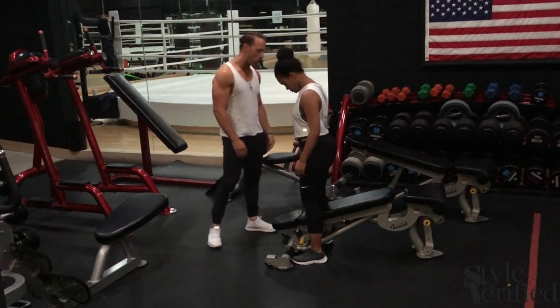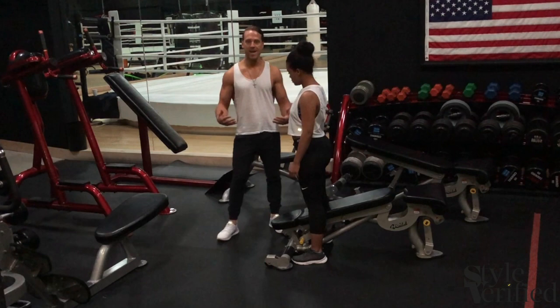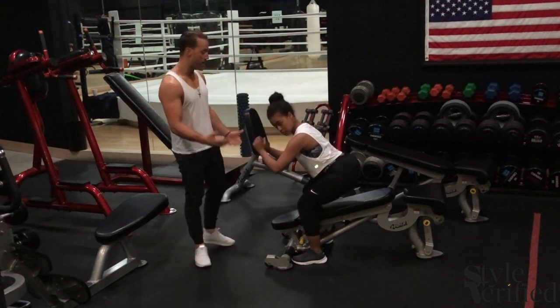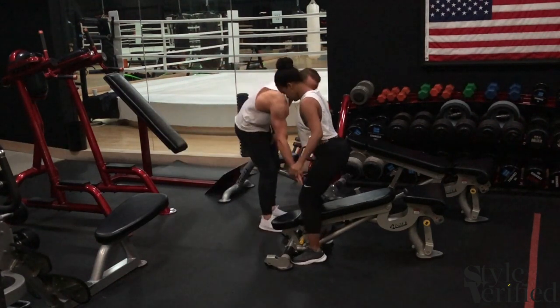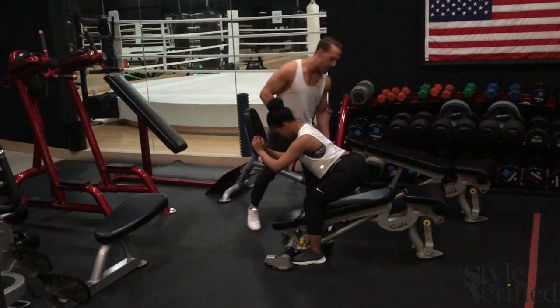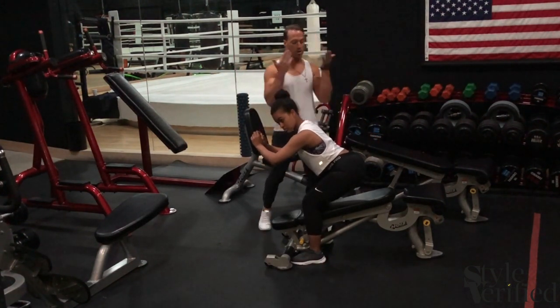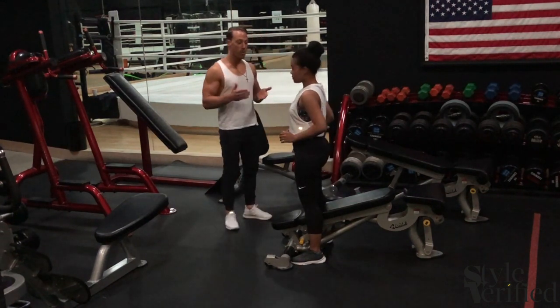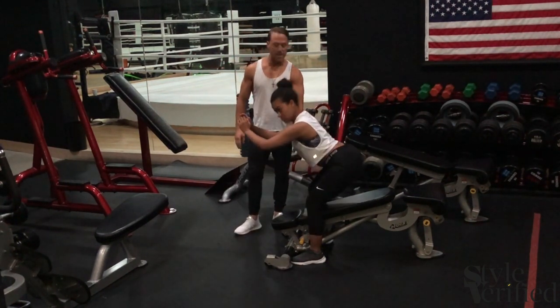Now we're focusing on the knee and the hips. I want you to pretend like you're sitting down on a chair, on a bench, just like that. So as you can see, her knee is actually coming behind her toe, just like that. And now I want you to go all the way down a touch, and then come back all the way up. So by sticking her butt all the way back, it automatically will put the knees behind the toe.